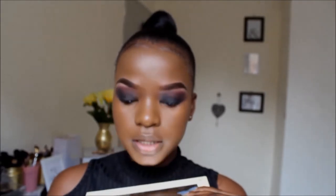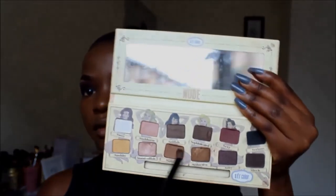So now to erase the harsh lines from my eye shadow, I'm going to take this brown and just use it in the inner corner of my eyes — I don't want those harsh lines, I want to get rid of them.